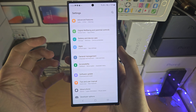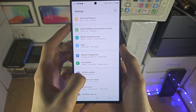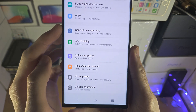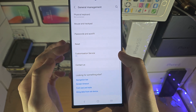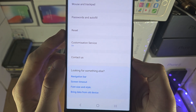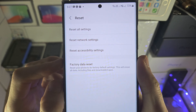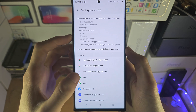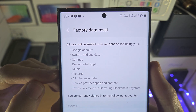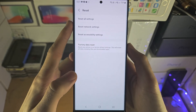If the touchscreen isn't working or you don't know the passcode, just give it about a minute. Inside Settings, find General Management, then tap Reset, then Factory Data Reset. You'll see a message — scroll to the bottom and tap the Reset button.